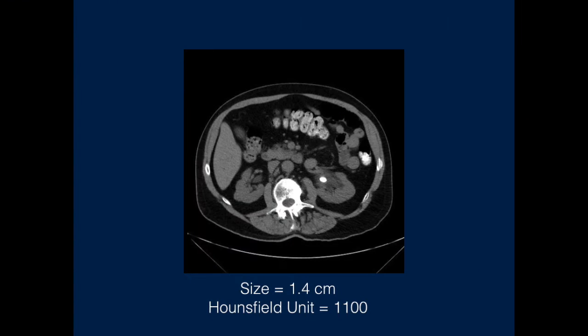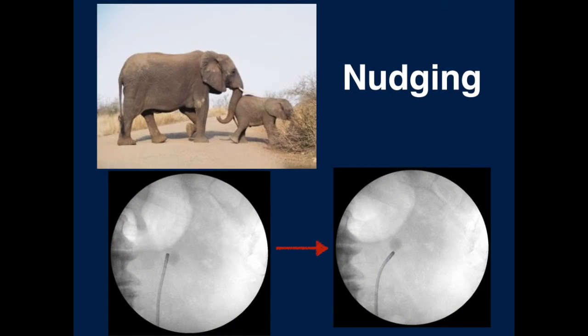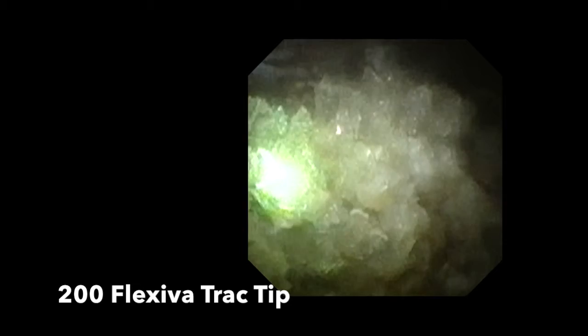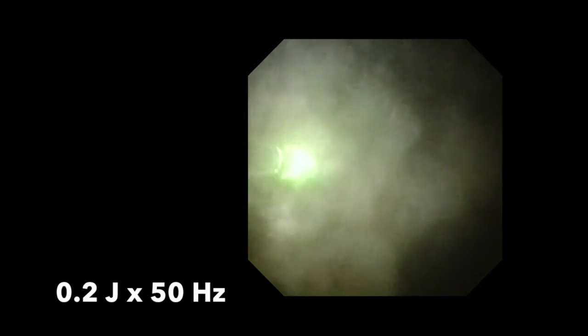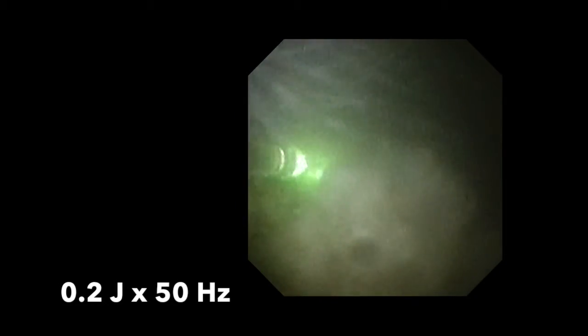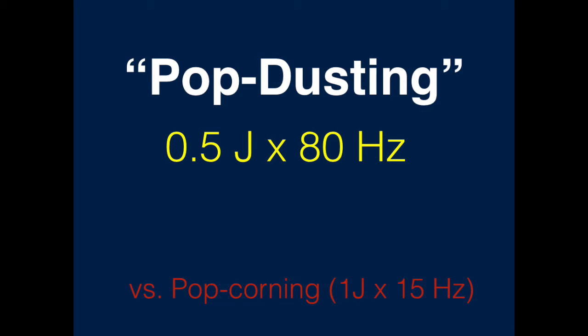The second case is a patient with a 1.4-centimetre renal-pelvic stone with a Hounsfield unit of 1100. Again, we begin by nudging the stone to an upper pole location, as this helps with better post-procedural drainage. We used a Flexiva Ball Tip 200 Laser Fibre from Boston Scientific. After pulverising the stone using dancing and chipping methods, with a setting of 0.2 joules times 50 hertz, we fragmented the stones further with settings of 0.5 joules times 80 hertz.